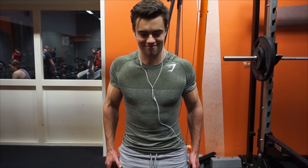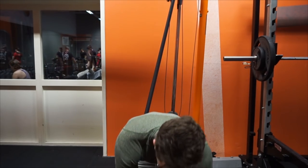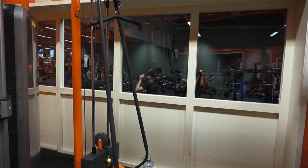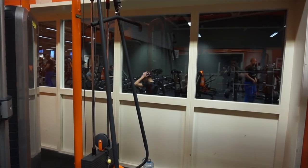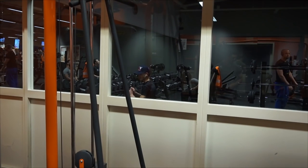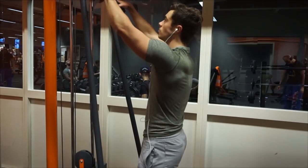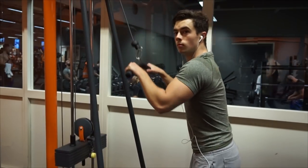With shoulders, I like supersetting. I like drop setting. You can pretty much superset everything. Supersetting is something to up the intensity of the workout, and when you have a little time to train, supersets are the best because it saves time — it saves rest time.